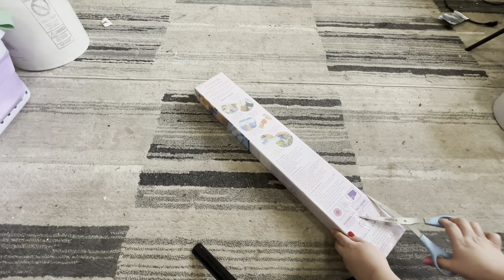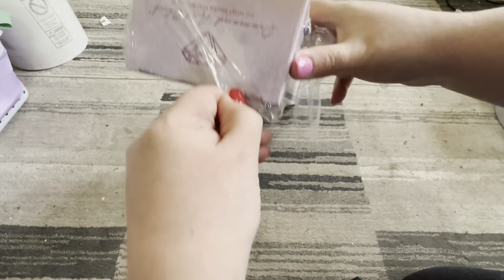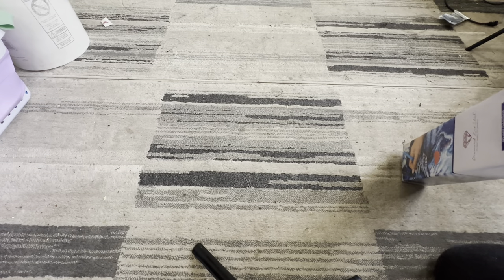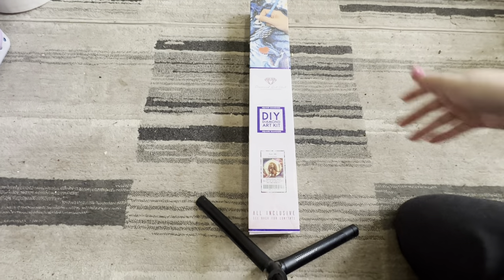So as I was saying, UPS wanted me to sign for this, which is kind of weird, but I didn't have to sign for it, which is good. So let's start unwrapping this. I am an affiliate with Diamond Art Club, if you guys didn't know, so I will have my affiliate code down below if you guys want 15% off.